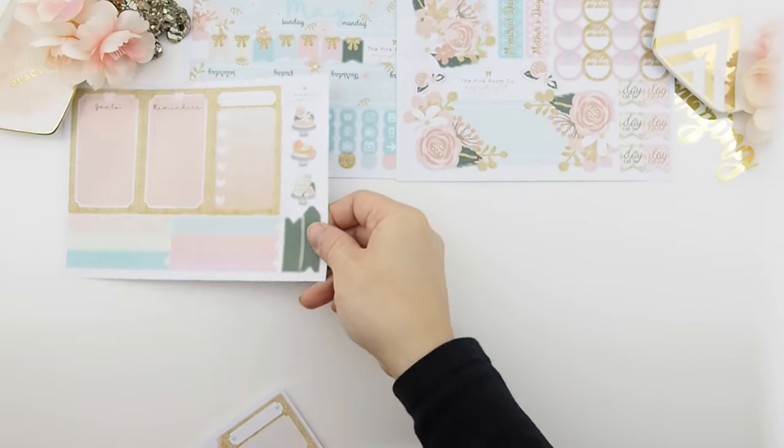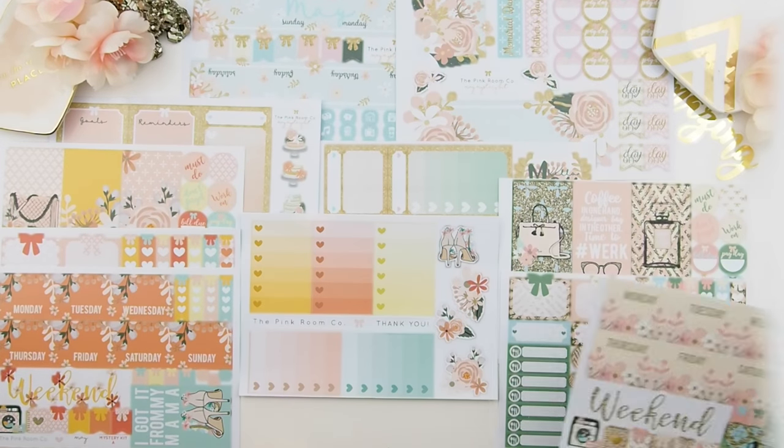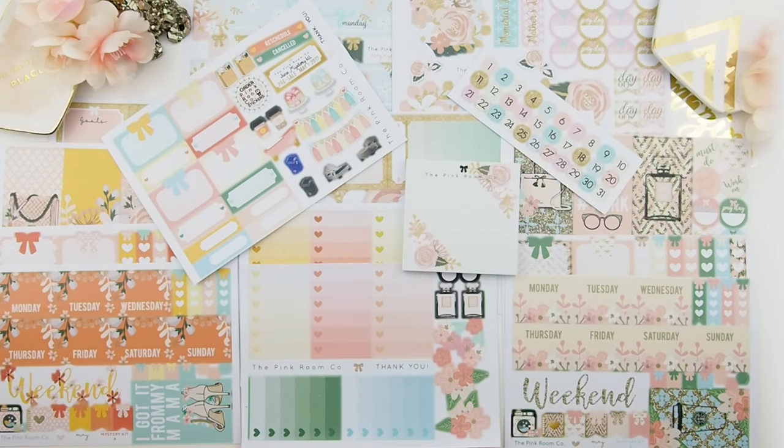I'm going to lay them all out — here is the mystery kit bundle that you can get on the first of every month, or you can subscribe to become a pinky and get them automatically as subscription happy mail. Last week I did a new release video with a mini giveaway, and I'll announce the winner in my next plan-with-me video which will be up in two days. I hope you enjoyed this unboxing video — I'll see you in my next video. Happy planning, guys, bye bye!